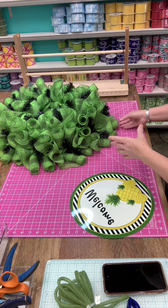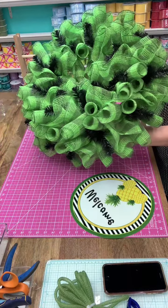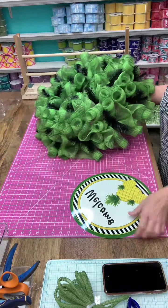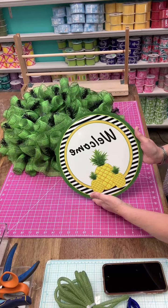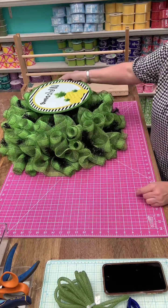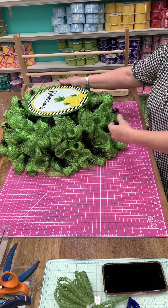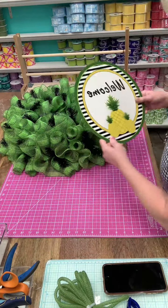We got all of the woodland ruffles on the base — isn't that just gorgeous? I love the green in this. It's so pretty and it just matches this pineapple sign so beautifully. You could absolutely just put the sign in here and if you love the simplicity of this, you could add just a few ribbon tails and let it go.